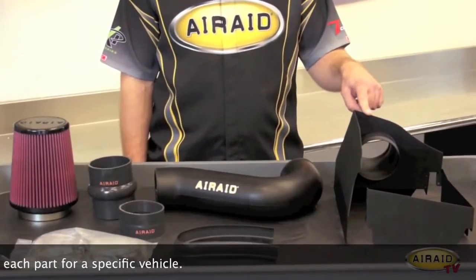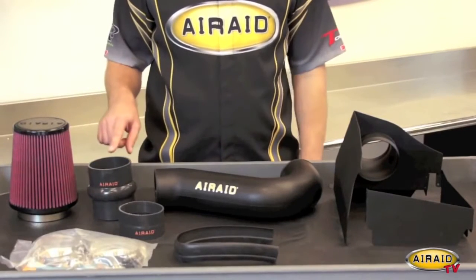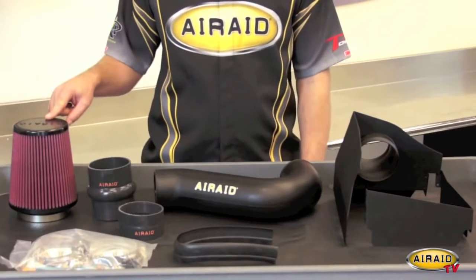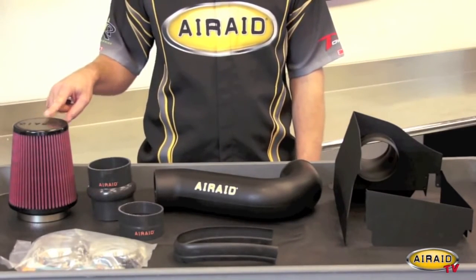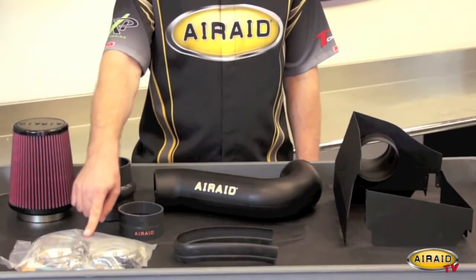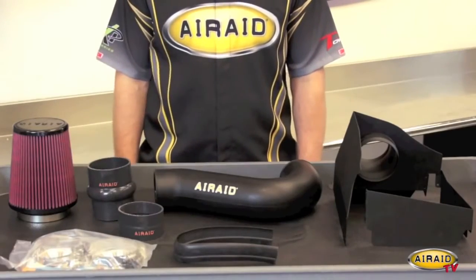We have our cold air dam panels, our modular intake tube, our silicone hump hose and our silicone coupler, our washable and reusable premium air filter, our blade style weather strip, and our hardware pack with detailed step-by-step installation instructions and everything needed for a complete installation.